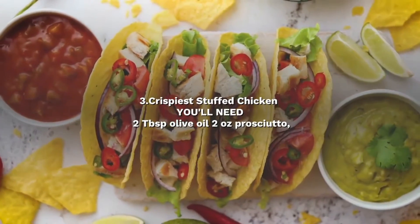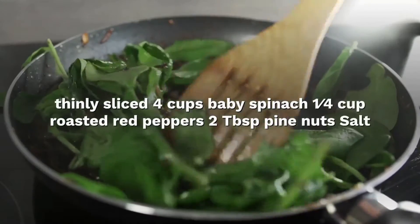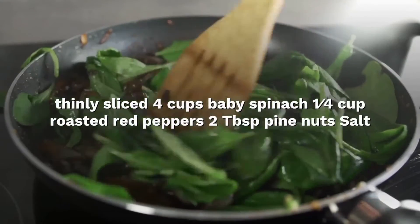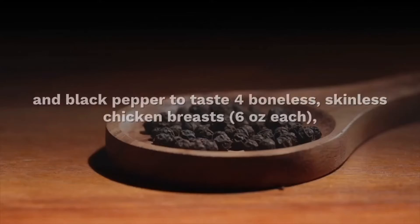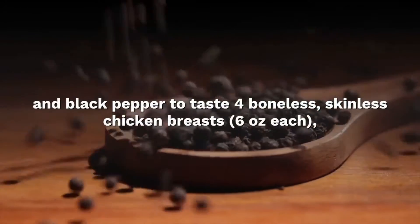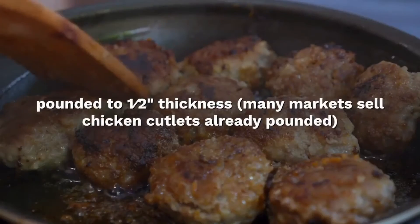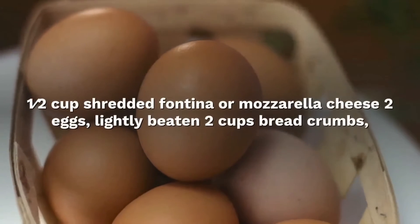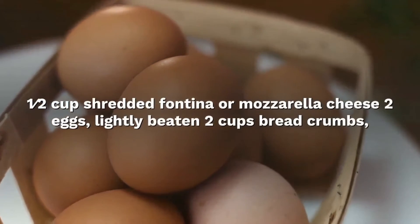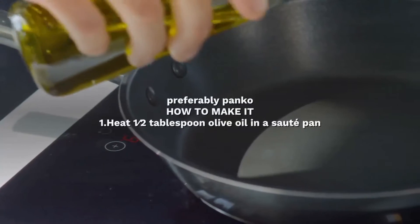Caprese stuffed chicken. You'll need: 2 tablespoons olive oil; 2 oz prosciutto, thinly sliced; 4 cups baby spinach; half cup roasted red peppers; 2 tablespoons pine nuts; salt and black pepper to taste; 4 boneless skinless chicken breasts, 6 oz each, pounded to half thickness (many markets sell chicken cutlets already pounded); 1 and a half cups shredded provolone or mozzarella cheese; 2 eggs, slightly beaten; and seasoned breadcrumbs.